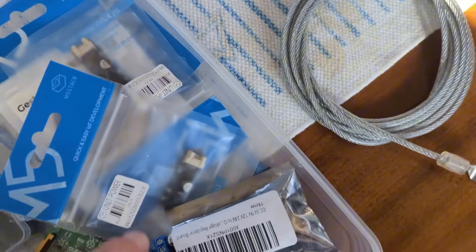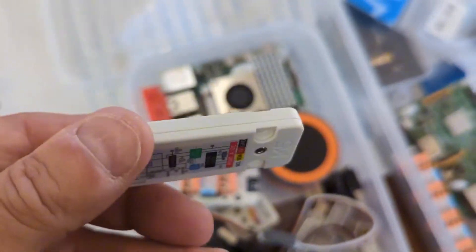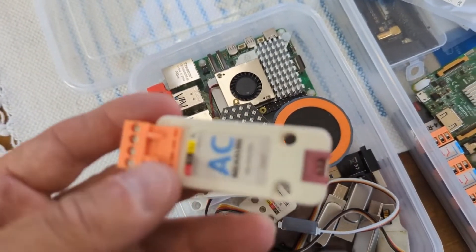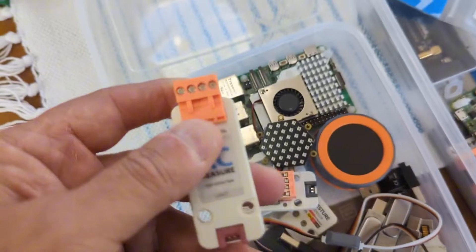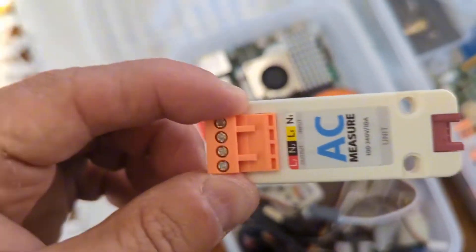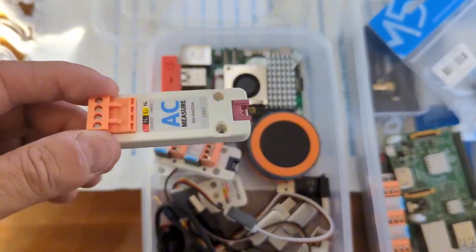I also have this, which is an AC measuring device. This will measure current, voltage, frequency, power factor, and wattage on AC. So each of my outlets will have one of these behind it, and I'll have live measurement and control of what my inverter and my shore power is being used for.